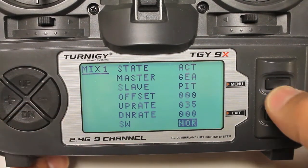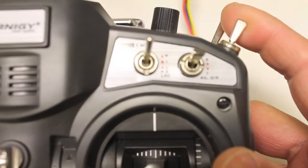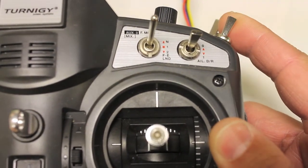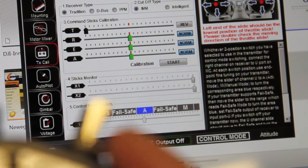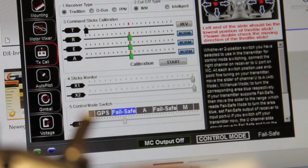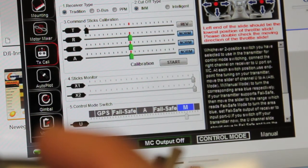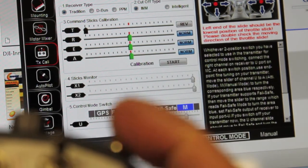I'll go ahead and save that and exit. Now when I toggle the gear switch we should see our control mode switch setting in the NASA assistant go from attitude mode to failsafe. We're in attitude mode — I'll toggle the gear switch to the on position and you'll see it goes to failsafe. That's for the normal switch position on the three-mode switch. If I go to the second position, which is manual mode, and switch to failsafe, you'll see that nothing happens.